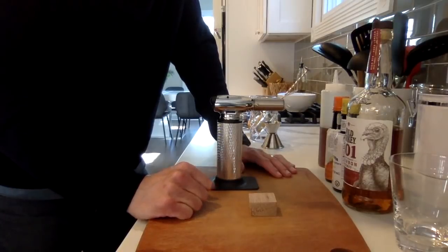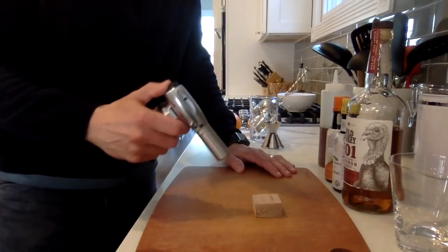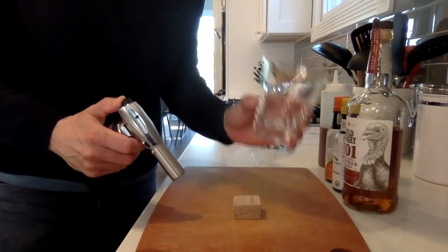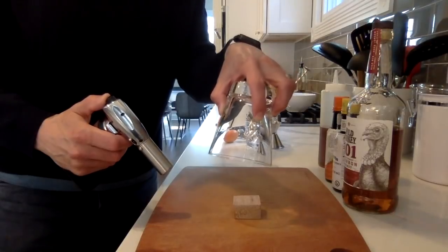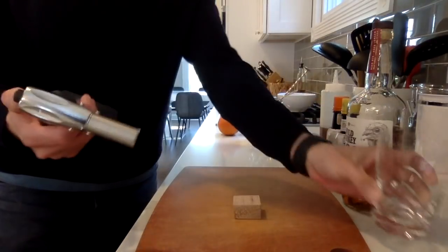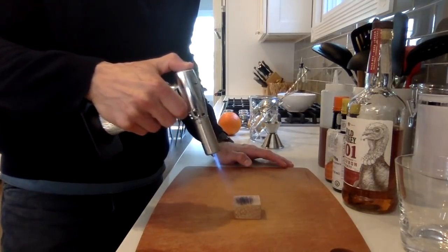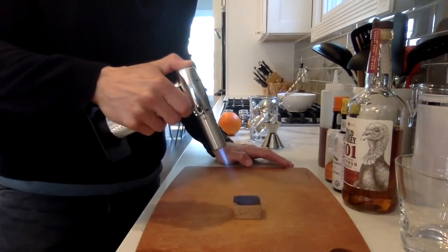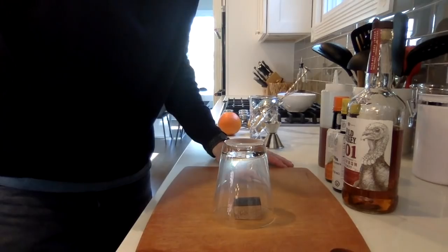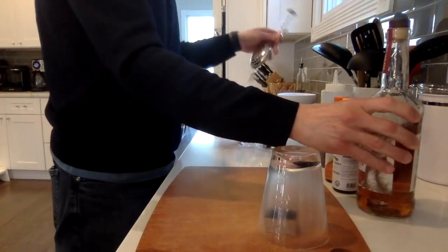I just like to do the smoking with old-fashioneds, not Manhattans. Get a little smoking block that you can buy online, take your torch, get it nice and hot and smoky, then take your rocks glass and put it right over the top. As you mix the cocktail it'll fill the glass with that smoky aroma. Make sure your torch works — really get it going — then place the glass right on top.